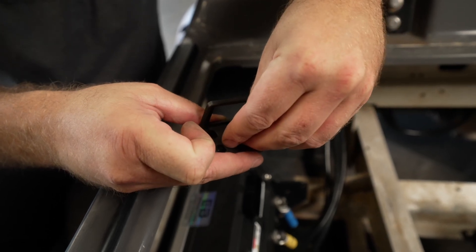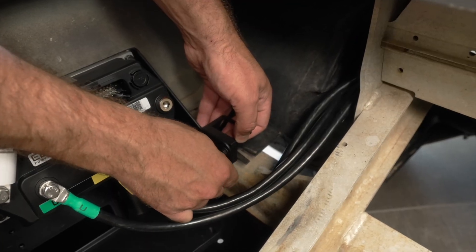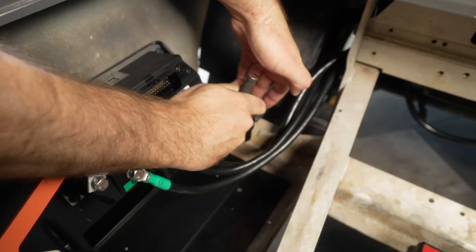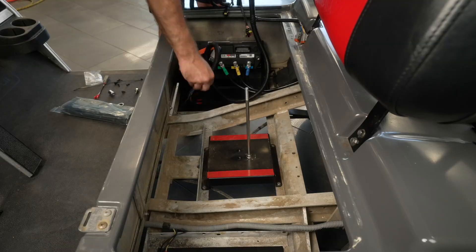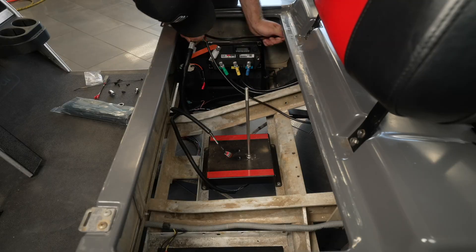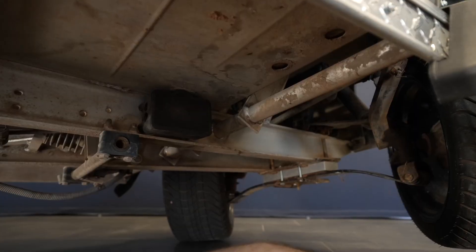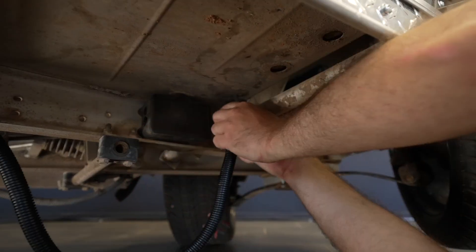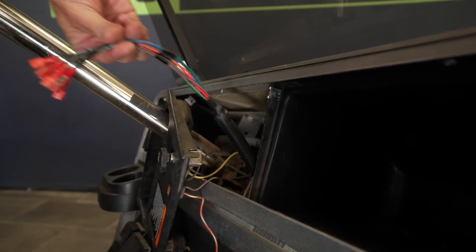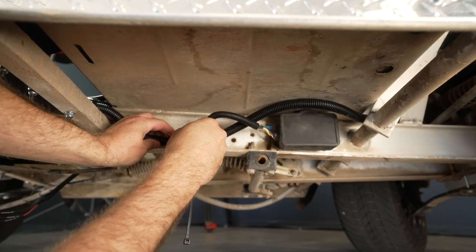Install the tow-run switch bracket using the provided hardware as shown. Locate the Eco Battery harness and route it through the battery tray towards the front of the cart. Connect the main harness connector to the controller and make sure the connector snaps in completely. Route the harness up to the dash and plug in the throttle connector. You may need to use one of the provided throttle adapters for this step. Secure the harness to the chassis with zip ties.